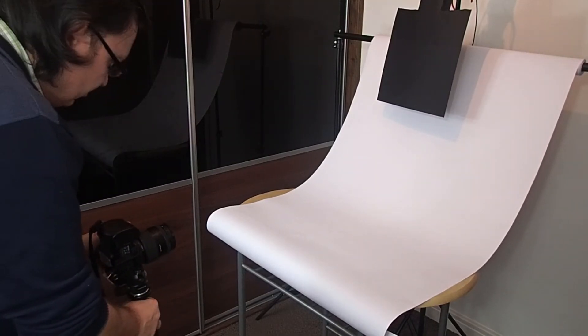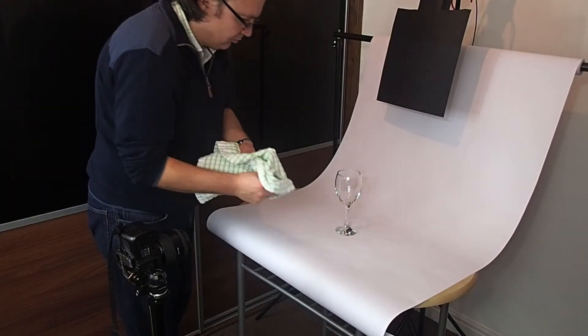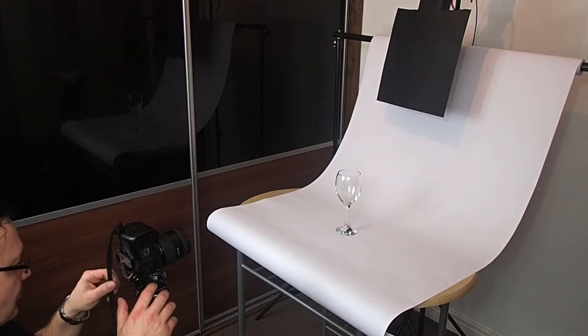Set your camera on a tripod and you can place your object on the background. Remember to use a clean cloth to transport and set objects on the background, otherwise you will end up with smudges which can be visible on photos.